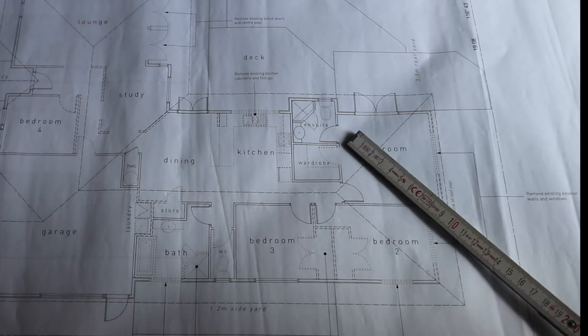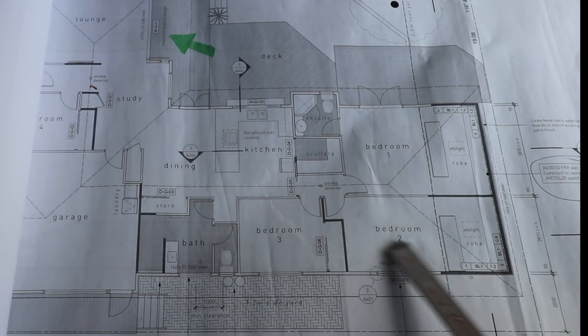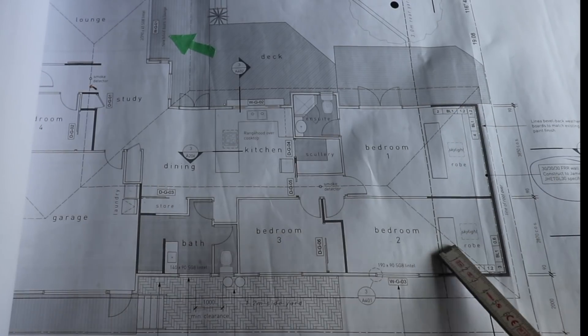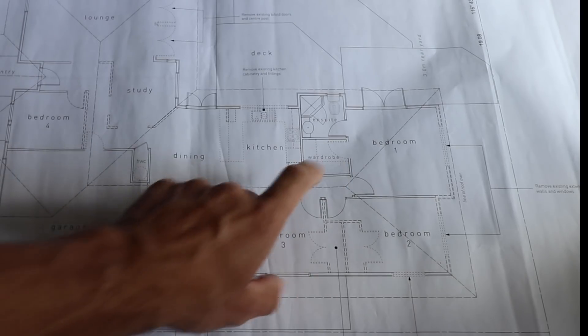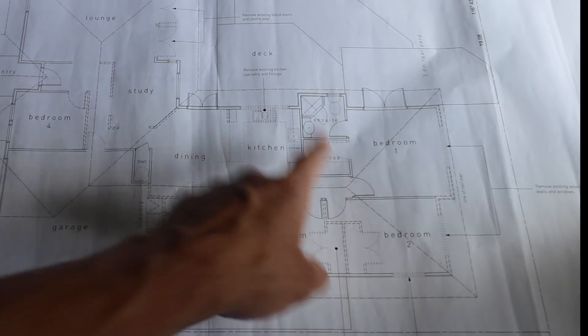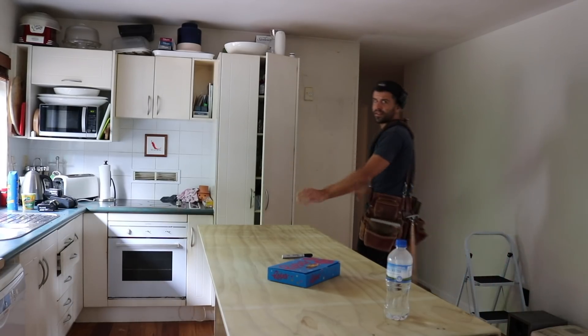In today's episode we continue moving things around for this kitchen, and we start with the future scullery. This was the existing house layout before we extended the house. One of the benefits we gained from extending the house is we made a walk-in wardrobe area in both of these two bedrooms, and that meant we had this room free. That was the wardrobe — now that room backs onto the kitchen, and instead of the door being there we're going to put the door there and turn the former wardrobe into a scullery.